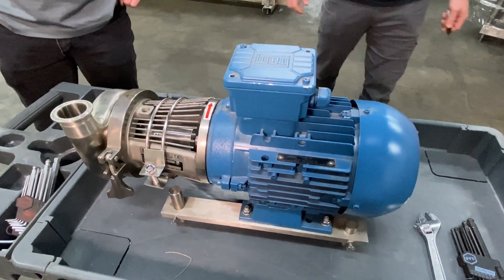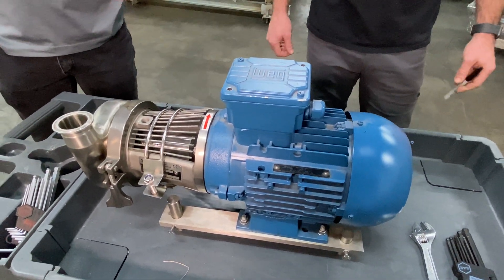Today we'll be demonstrating how to adjust the spring tension on your pump. You know that the spring tension needs to be adjusted if your pump is screaming or squealing — that's going to indicate your carbon seal is being pressed up against the back plate of the pump a little too tightly.